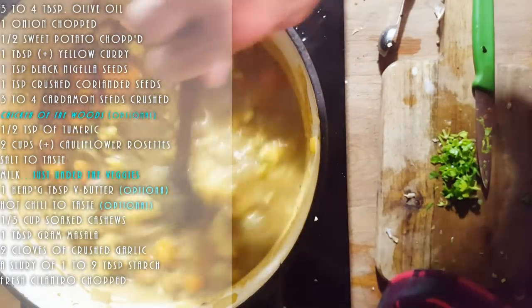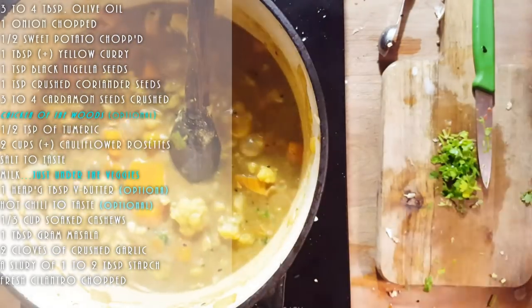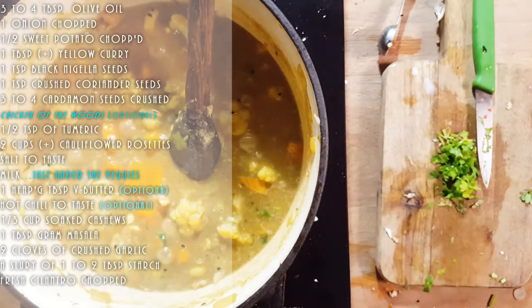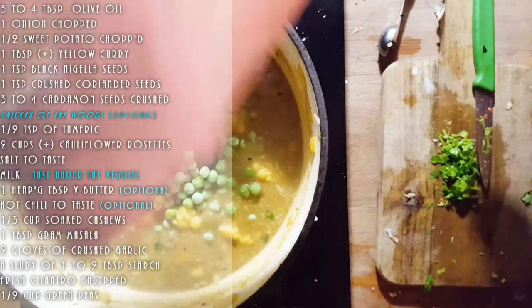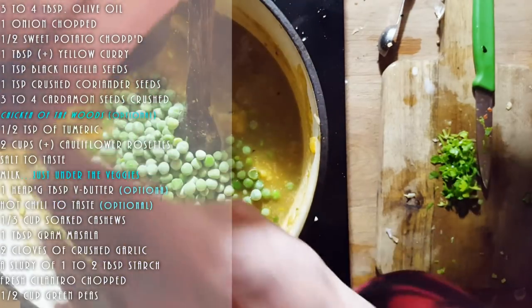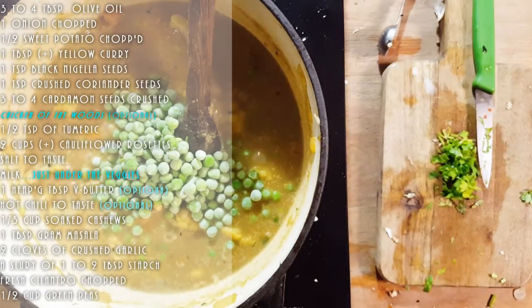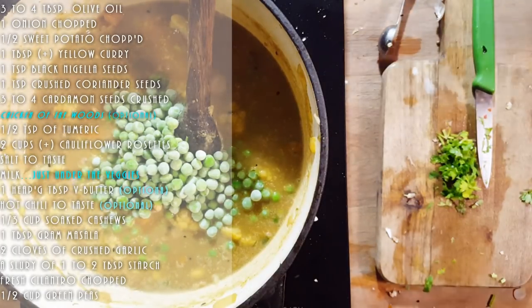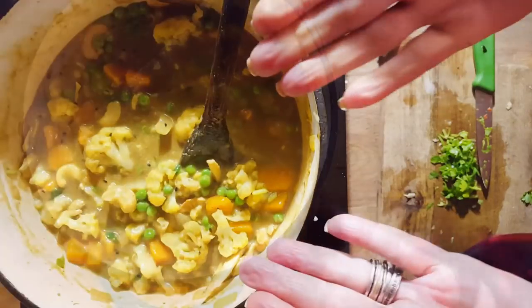Finally — and I always wait until the very end — I start adding the green peas. I prefer putting them in at the end because they stay nice and bright green rather than turning a dull, ugly green. They stay vibrant and have a nice little bite. They don't need to be fully cooked down because the heat of the curry will cook the peas.